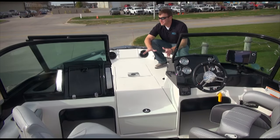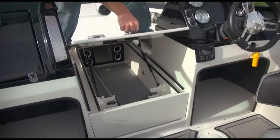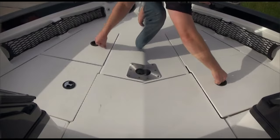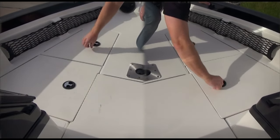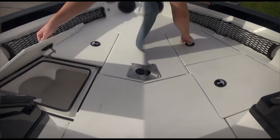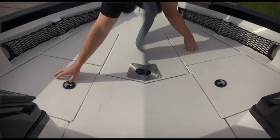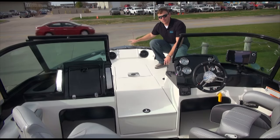Here we are in the bow of the boat, which is my favorite spot in the Larson. You've got a huge casting platform for up to two fishermen comfortably. Centerline there's a 14-capacity rod storage locker. On the port side you've got a live well slash bait well, as well as three storage compartments with an optional tackle tray where you can fit your Plano boxes.